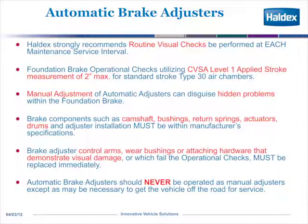As we go into the brake components, things that affect brake adjustment are camshaft bushings, return springs, actuators, and drums. And the installation must be within the manufacturer's specification. Brake adjuster control arm wear bushings or attached hardware that demonstrate visual damage causes some problems for the automatic brake adjuster. The main point to remember is automatic brake adjusters must never be operated as a manual adjuster except as necessary to get the vehicle off the road.